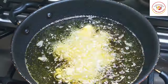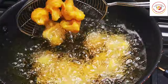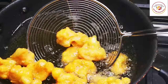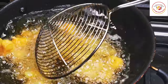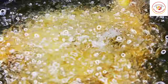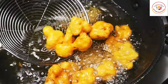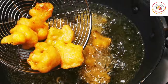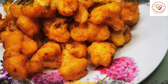Carefully place each batter-coated floret in the hot oil — be very careful when dealing with hot oil. Let it cook for five to seven minutes. If you want it more crispy, cook for three to four more minutes. Since it's a batter coating, you can cook on high or medium flame. Do not burn the gobi.